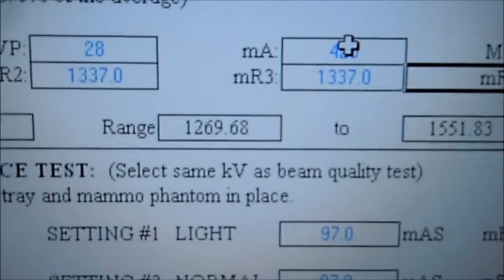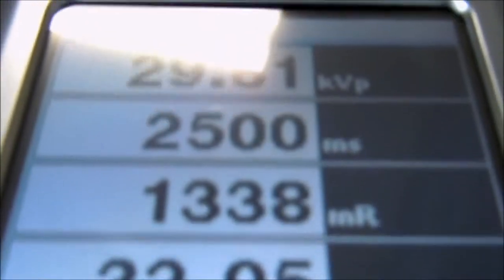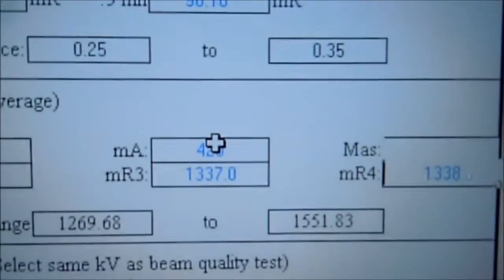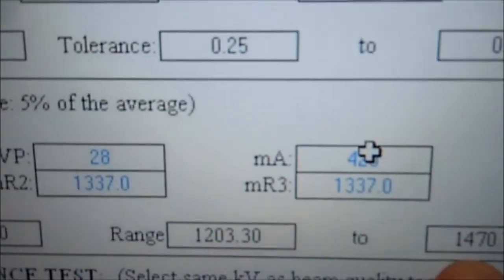We're going to take the fourth one using the same techniques, measuring 13.38, and we enter here 13.38. Then we just look at the average, which is 13.37. It has to be between these two parameters, which it is.